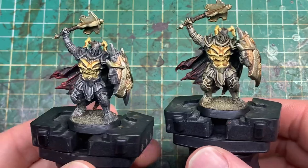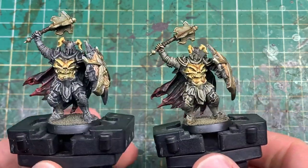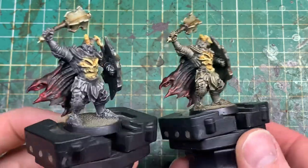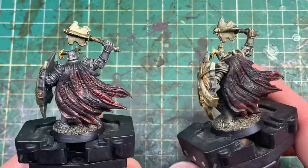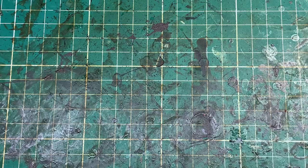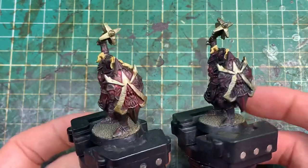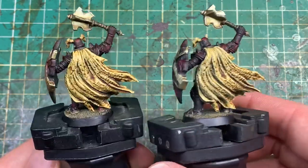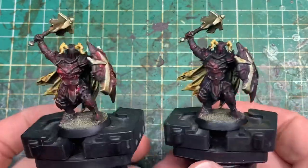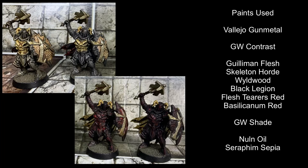Pick your favourite. Back to the actual models: on the left we have the Nuln Oil onto the black armour, and on the right we have the Sepia wash onto the black armour. You can see it has given that slightly darker effect. Other than that, the rest of the models are done exactly the same. On the left we have the Nuln Oil put onto the red armour, and on the right we have the Sepia wash put onto the red armour. The Sepia wash in this case has definitely darkened down that red and left it slightly less vibrant — but two very different effects. I like them all, not sure which you prefer.